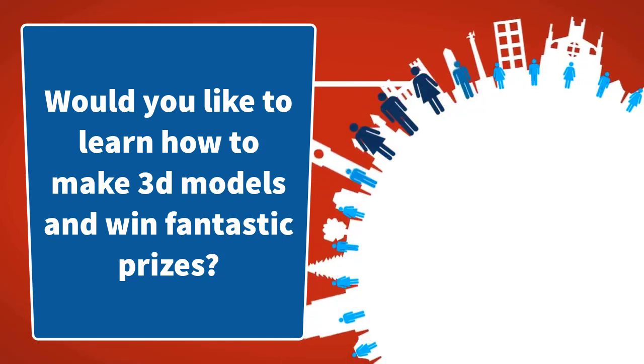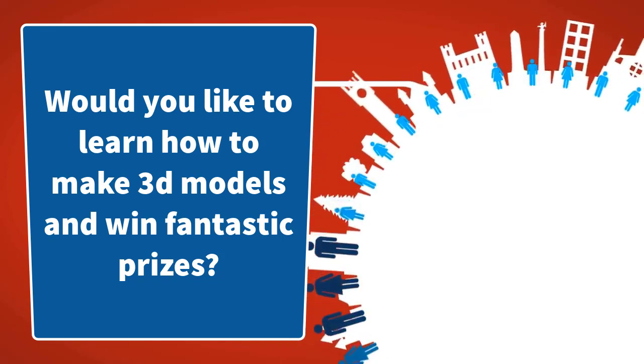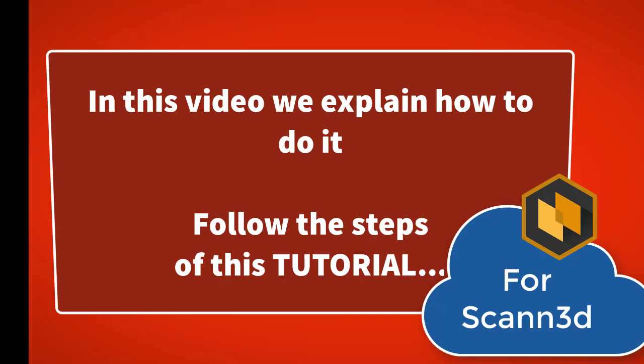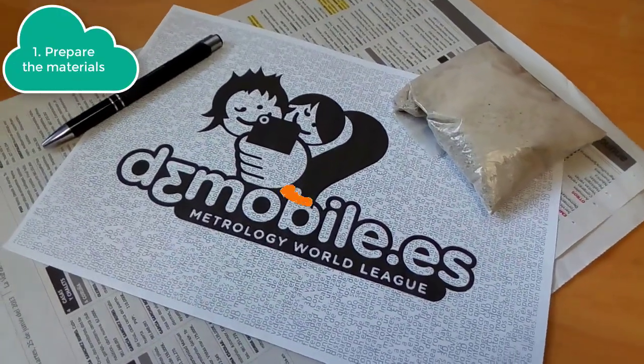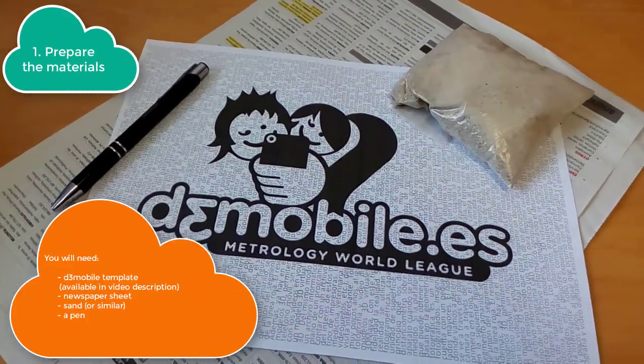Would you like to learn how to make 3D models and win fantastic prizes? In this video we explain how to do it. These are the materials that you will need.